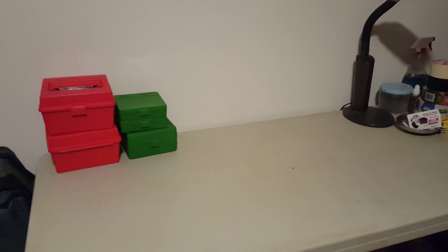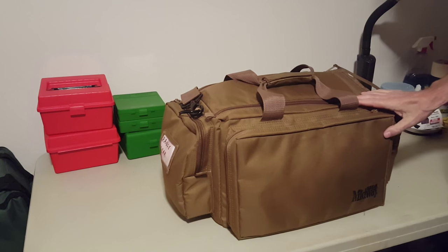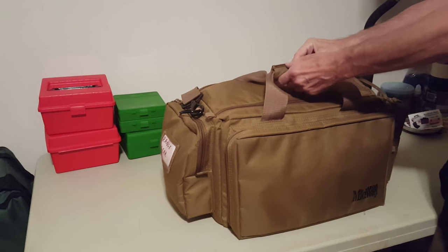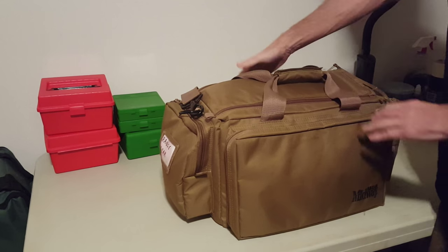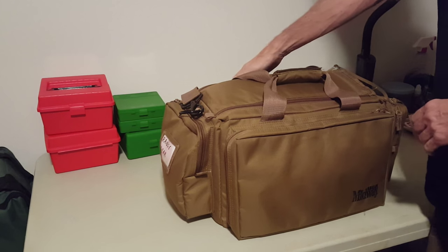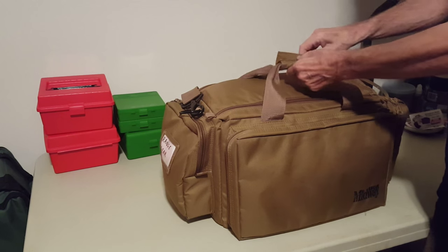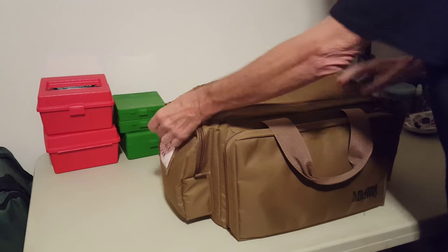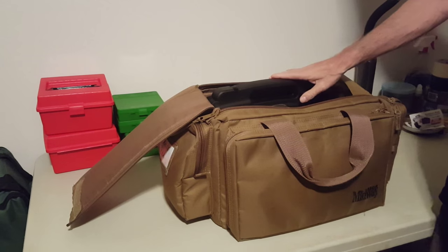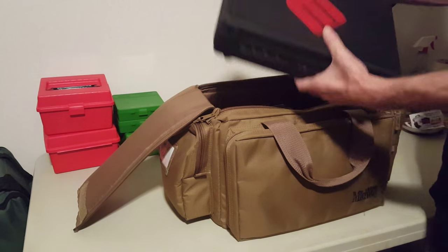When I'm out testing loads or zeroing a scope, I've got a second one of these bags set up with my range gear. It has my ears and eyes on the sides, cleaning gear and magazine loaders in the pockets, same as the other bag. The big difference is that on the inside I've taken out the stage bag and replaced it with my range gear.